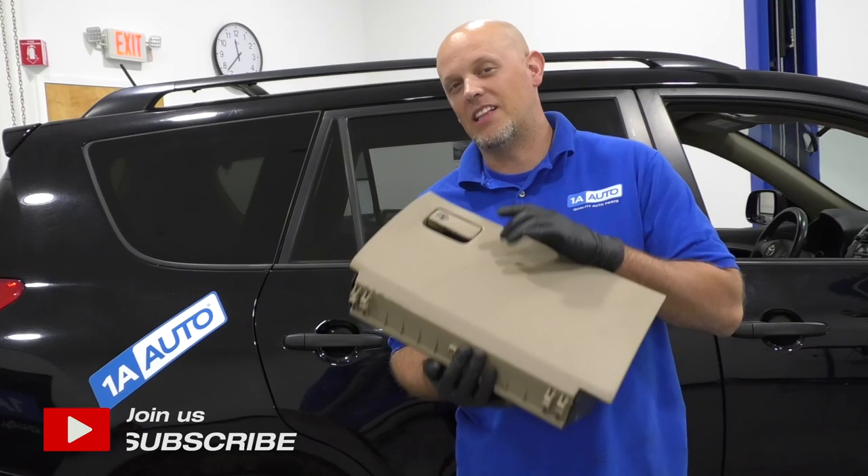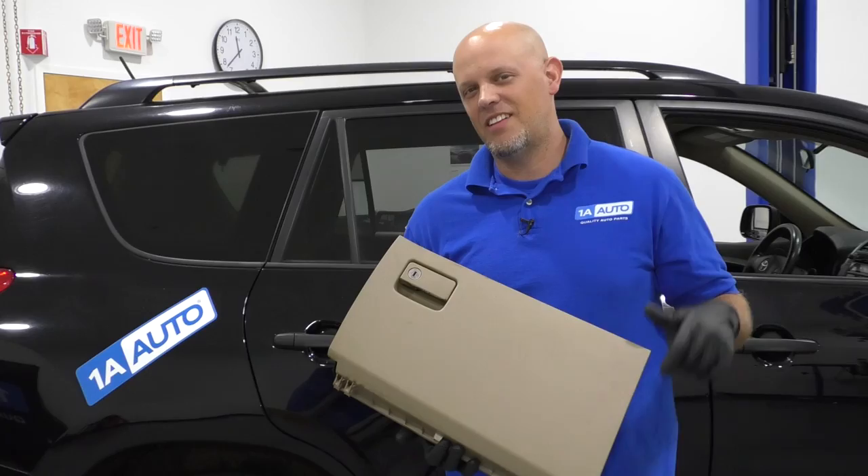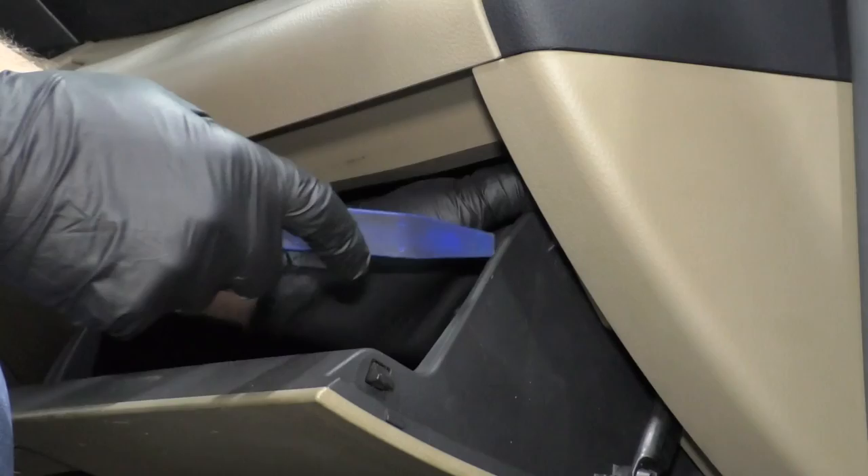What's up, guys? I'm Andy from 1A Auto. In this video, I'm going to show you how to replace the glove box on this 2010 Toyota RAV4. If you need parts for your vehicle, click the link in the description and head over to 1AAuto.com.